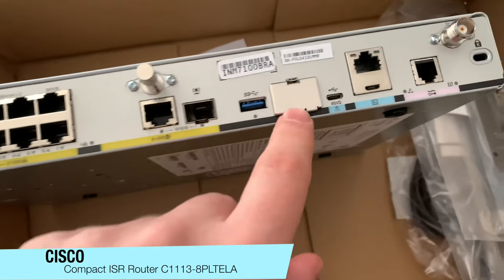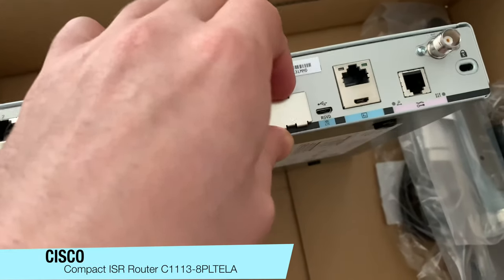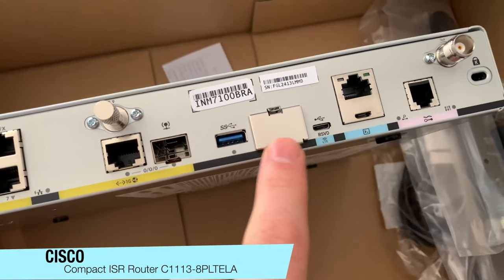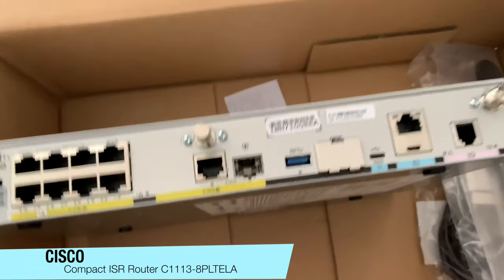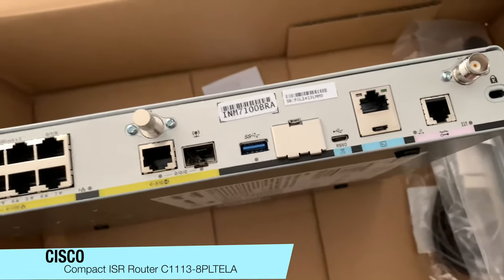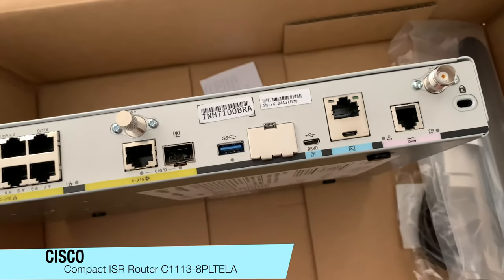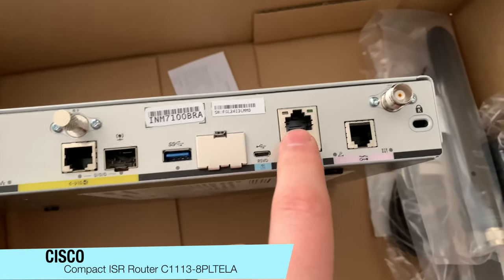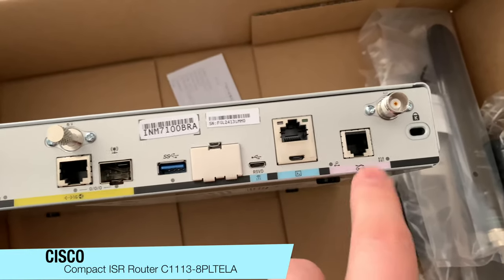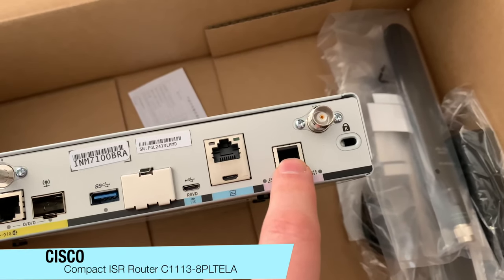There's a USB port. Here is the SIM card slot for your cellular interface. And here is the console port, and the VDSL/ADSL port.